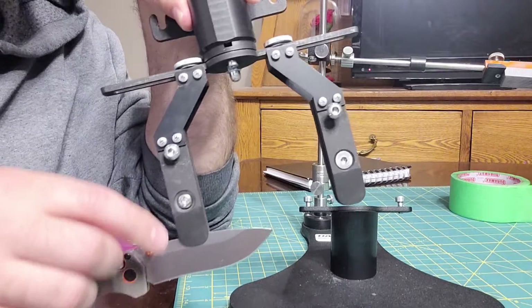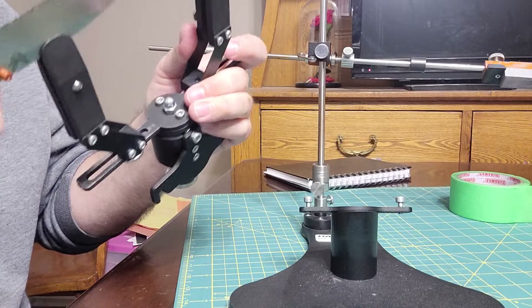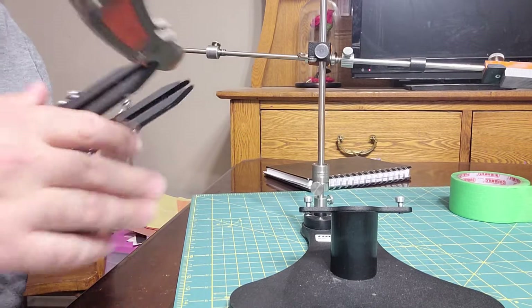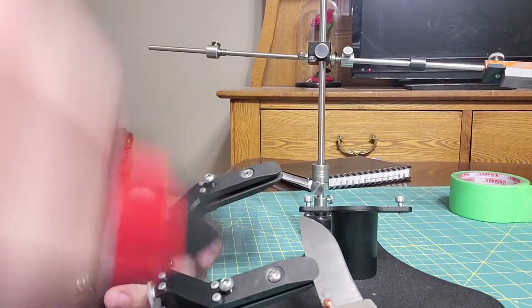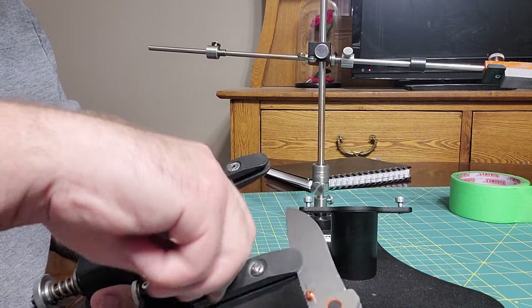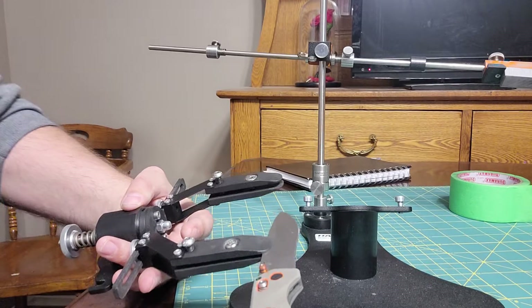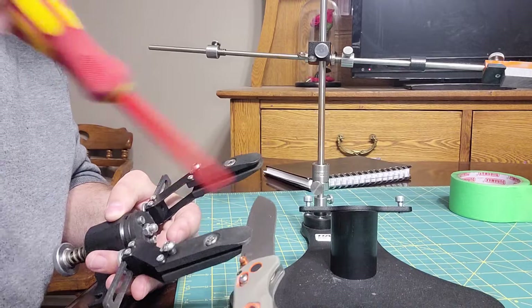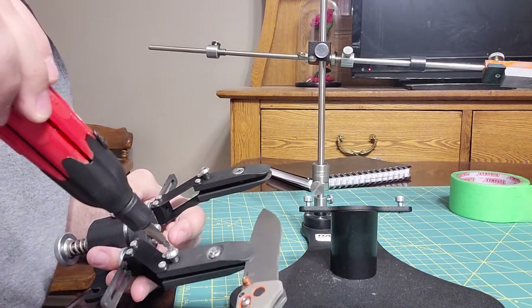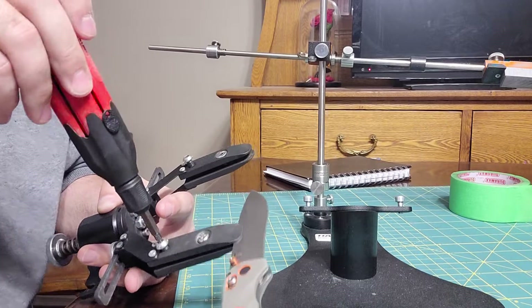That's why I have two different screws here — it's not really very noticeable but they're two completely different screws. Now that I've left the knife in there I can show you guys a few things. The knife's in there now.